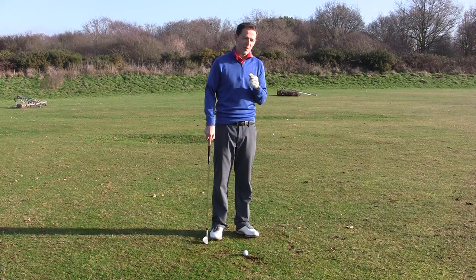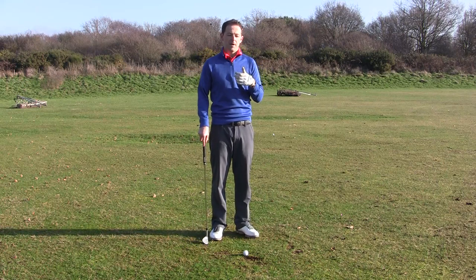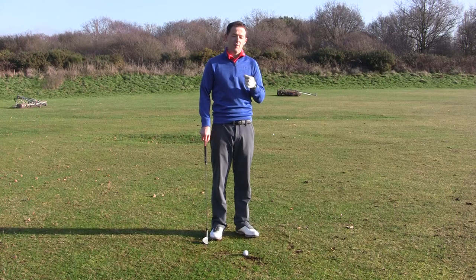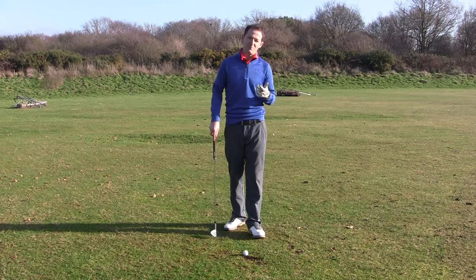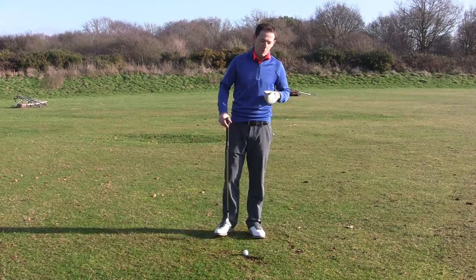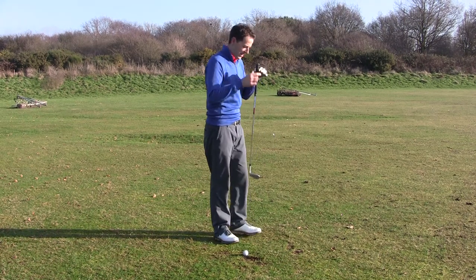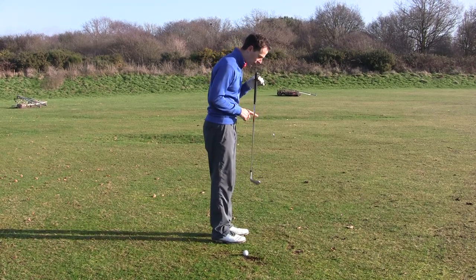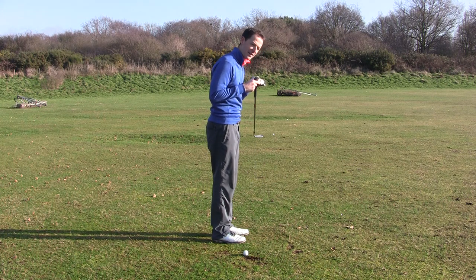There is one thing you can do that makes it super simple, and a lot of people over the years have done something very similar in putting. Have you heard of the broom handle putter? You can't anchor it anymore, but one of the advantages of the broom handle is it's vertical, and it helps when putting in a vertical position to consistently get the club going back on a straight line.